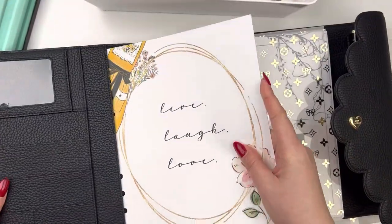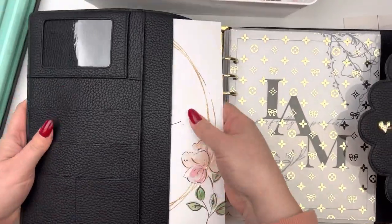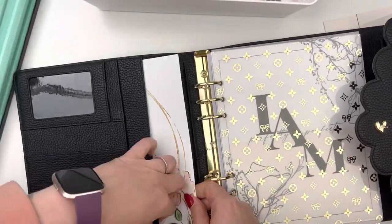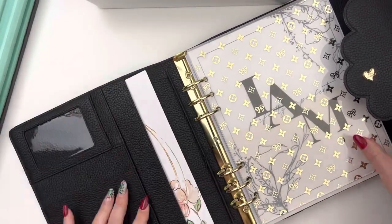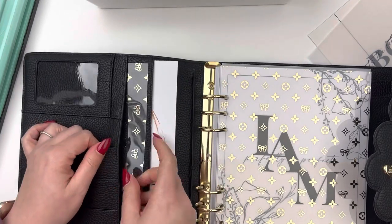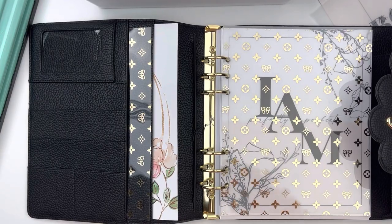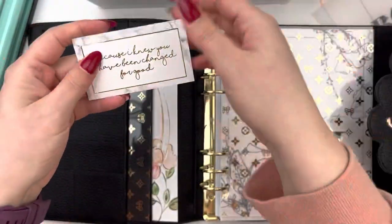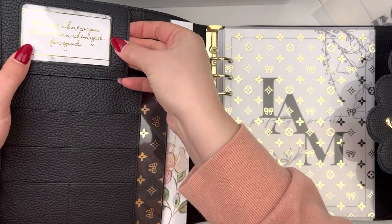For the front pockets, I always like to have a dashboard or some sort of thicker cardstock in the front pocket — I just find it gives the planner a little bit more sturdiness. So this is an old dashboard that I have, again from Tool & Twine Co. I really like having it there; it adds a little bit of extra color and brings in a little bit more of that pink color as well as white, which is definitely a theme throughout this planner.